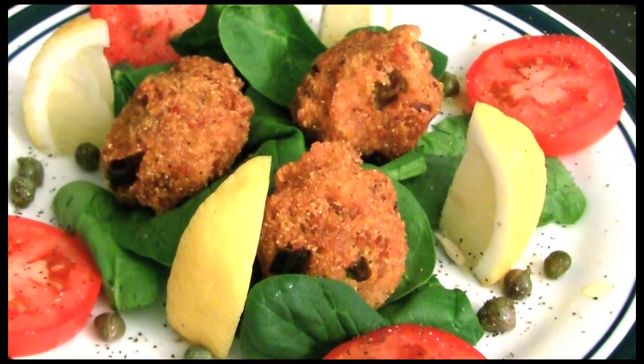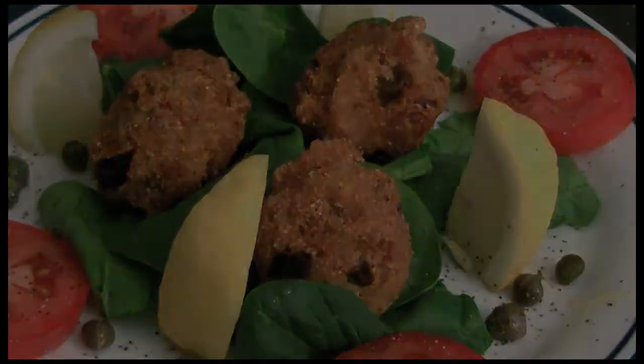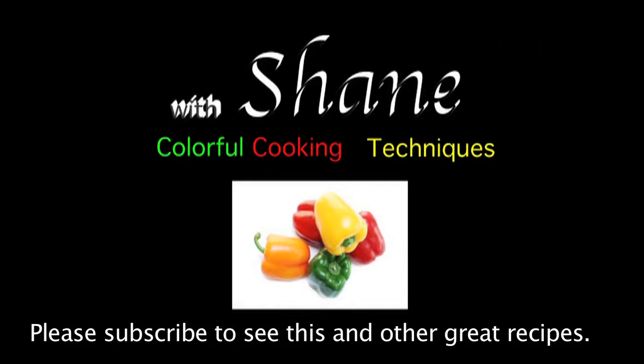This is Shane, your Nappy Chef. Please don't forget to subscribe — it's that little square button right there in the corner. Go ahead and click that now so that you can get some more of these great recipes. Thank you.